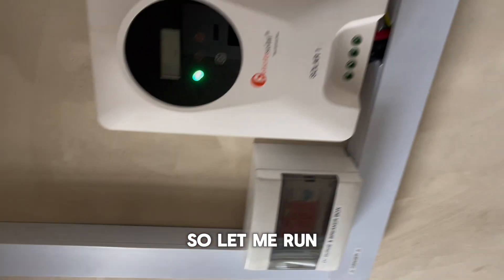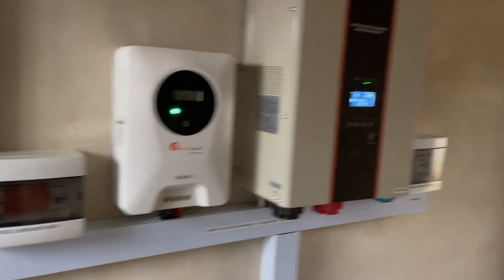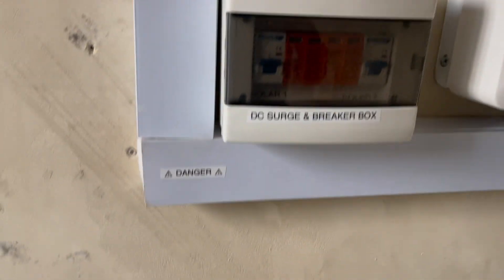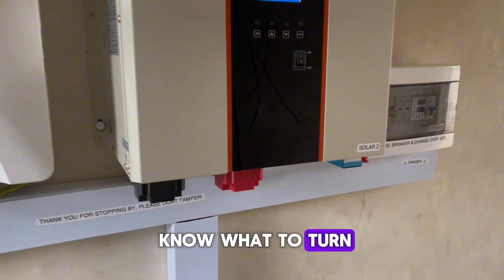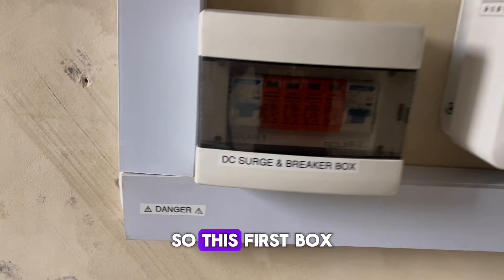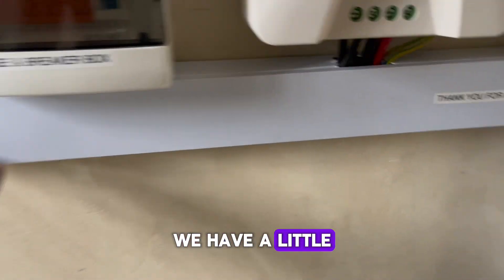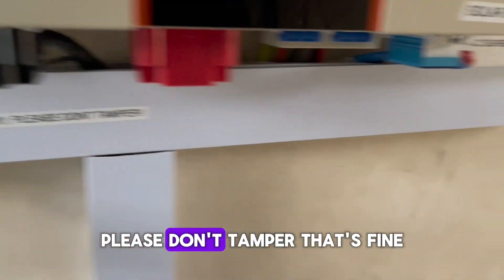Let me run you through what we have. Everything is well labeled so that anybody that comes will know what to turn on and what to turn off. This first box is our DC surge and breaker box. We have a little written note here so that people don't tamper — 'Thank you for stopping by, please don't tamper.'